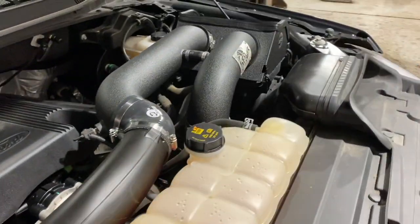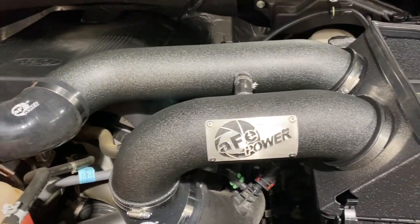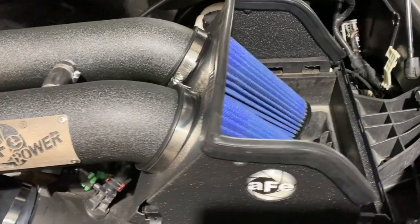That's it — we're pretty much done with the intake install. It takes about 20 minutes. Like every AFE product, the fit and finish and build quality on this is top notch.